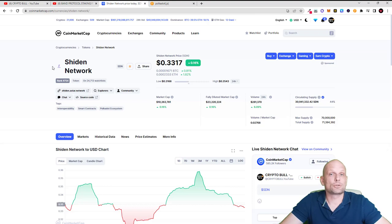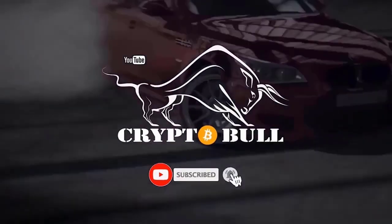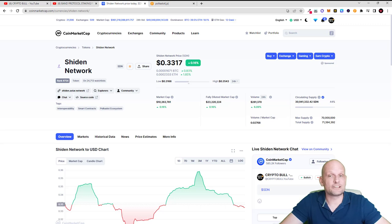Let's get into it and I will show you how to stake Shiden Network. Let's go quickly over tokenomics. Currently the price is only 33 cents, but in pre-sales this cryptocurrency was sold at 70 cents and I believe that currently it is very underrated. The maximum supply of Shiden Network will ever be 70 million tokens.